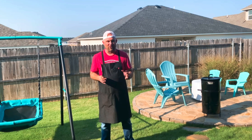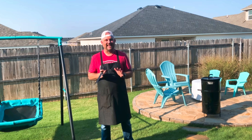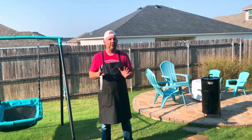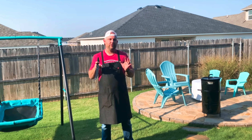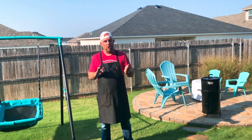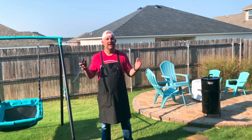I encourage you — if you've never done this, do it. If you don't have a Pit Barrel, they're really affordable and I have a link in my description. It's a great alternative smoker. Or get a large hook and find a creative way to hang your food on your current grill.